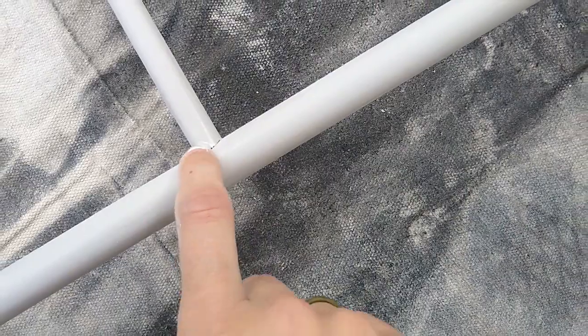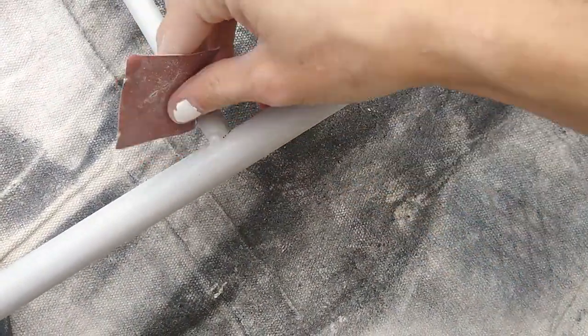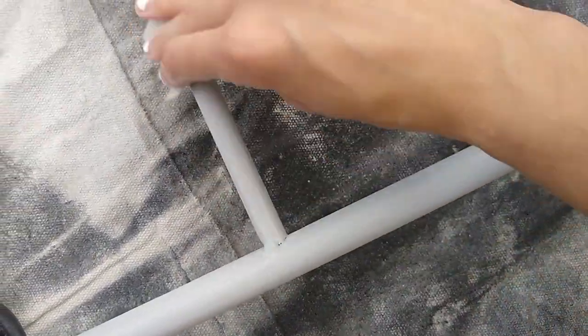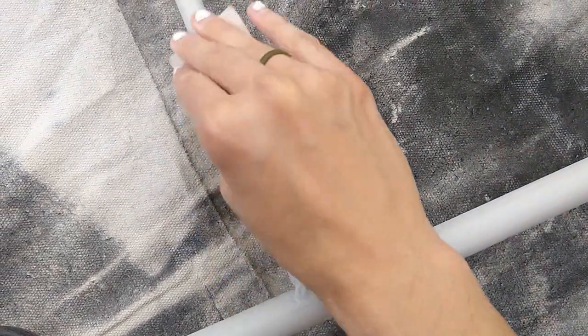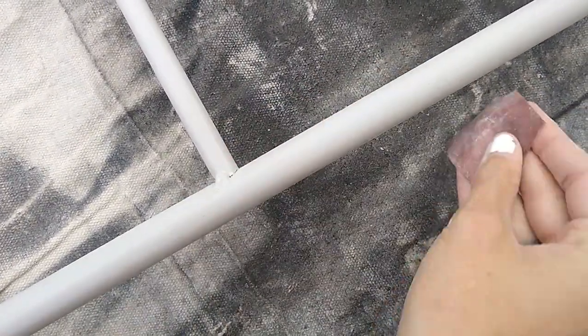And then little bumps like that in the middle, you just kind of want to get all around them if you can. Just keep going slowly back and forth, all the way around — you don't have to push very hard at all. I'm just letting the sandpaper do the work so I can make the surface scratched enough so that the paint can adhere to it.